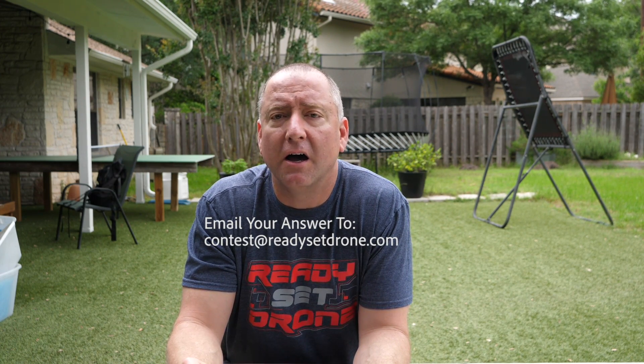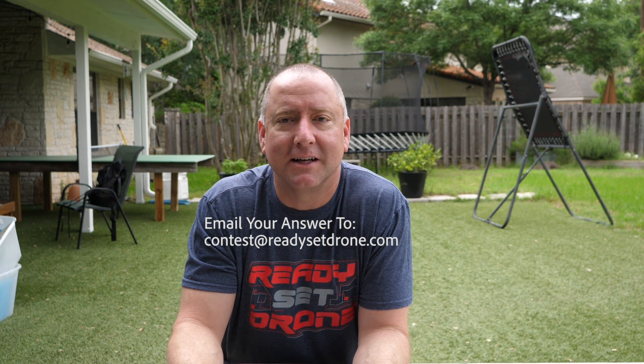You made it all the way to the end — thanks for watching. If you want to win one of the drones you saw in this video, all you've got to do is tell me the name of the character from the famous American television show that I referenced, and that my son didn't understand the reference to. Email that to contest@readysetdrone.com — the name of the character and the name of the show. I will put you in the drawing to win one of the drones. For everyone who sends the right answer to contest@readysetdrone.com within the next two months, I will send you a sticker. Good luck, thanks for watching, we'll see you next time.